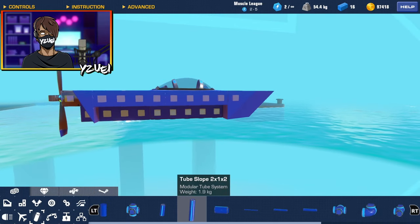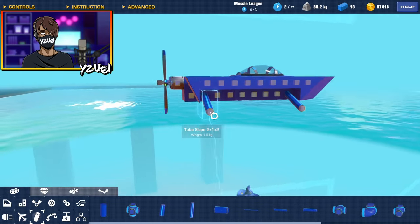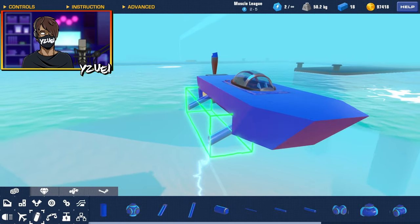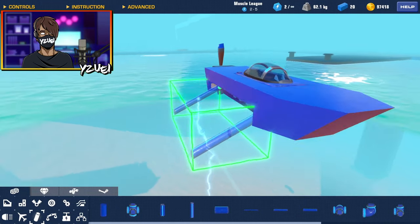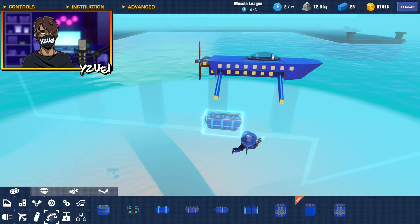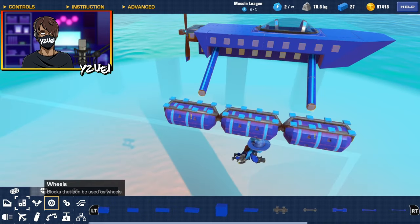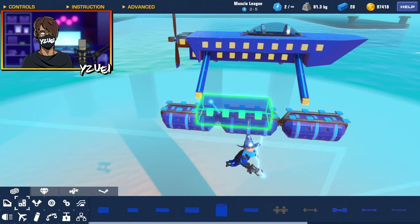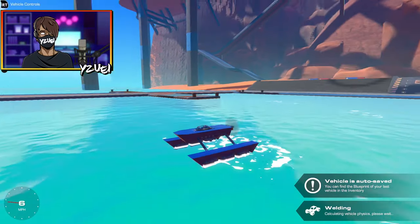I'm going to add some tube pieces here and use them to branch out to separate parts of this build. They're going to connect to pontoons to actually make this thing float. To keep things nice and simple I'm just going to use the medium pontoon and hopefully start working the shape around the pontoons.